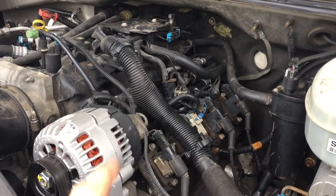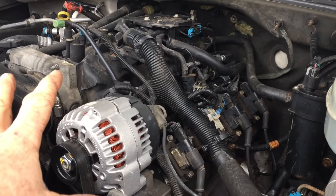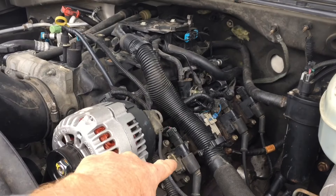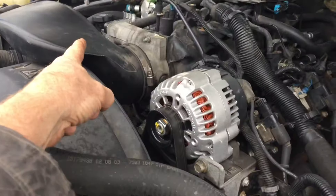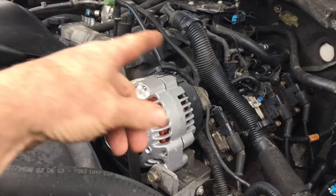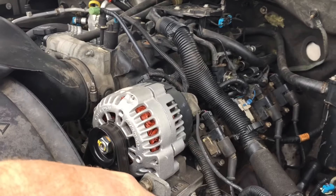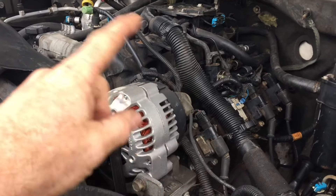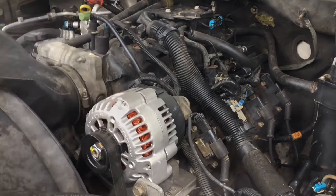With a P0300 code, it could be a lot of different things, so work your way through it. You want to make sure you've got fuel, you want to make sure you've got spark, you want to make sure your air is good — if you have those three things, usually your engine will run. The other thing is you want to check your exhaust. Make sure you don't have a plugged catalytic converter. That was what I started to do when I found what was wrong with this particular one.